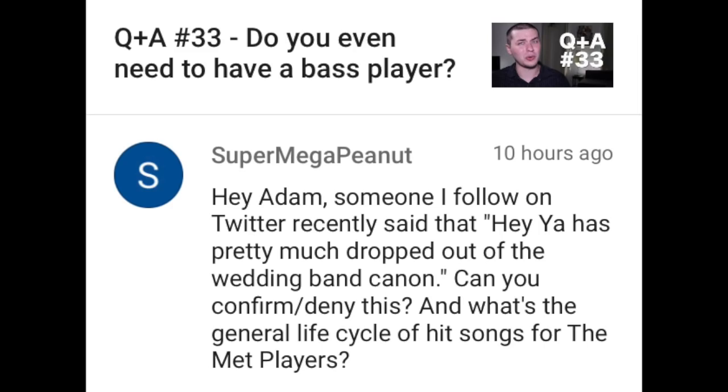Super Mega Peanut writes: Hey Adam, someone I follow on Twitter recently said that Hey Ya has pretty much dropped out of the wedding band canon. Can you confirm or deny this? And what's the general life cycle of hit songs for musicians? Yeah, we definitely don't play Hey Ya anymore. It's kind of hard to say exactly what's going to be popular. I thought that Can't Feel My Face by The Weeknd would be really popular on the dance floor, but that song definitely did not get any people dancing, so we only played it for like a month. Versus a song like 24 Karat Magic — I bet we're going to be playing that for many years to come. I don't really know the formula yet.